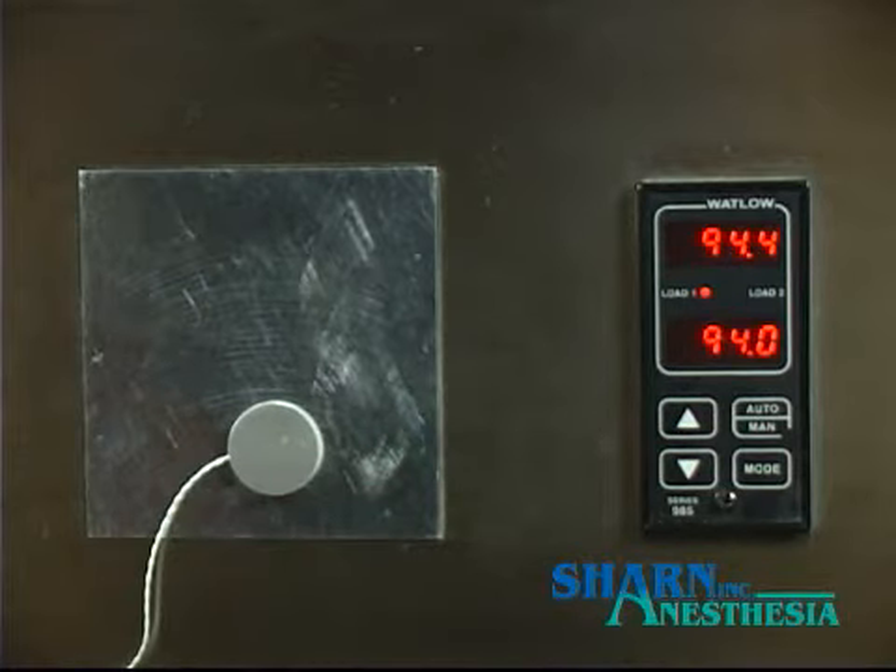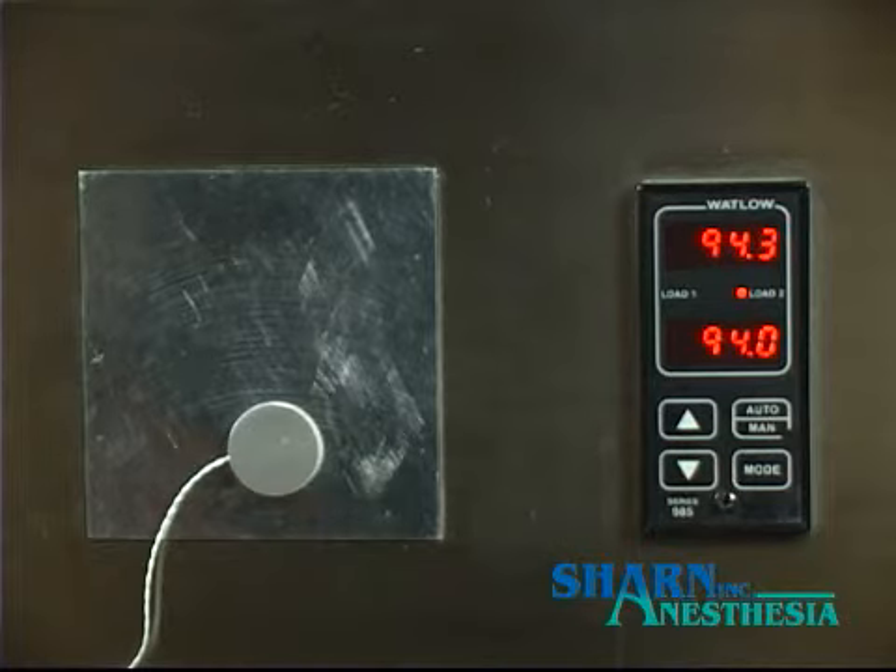Let's look at the accuracy and quickness of temperature readings comparing Sharn liquid crystal temperature strips with the controlled heated metal plate. We will also compare the speed and accuracy of the forehead strips with that of an electronic skin sensor.